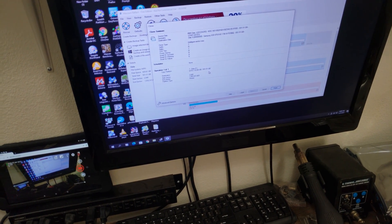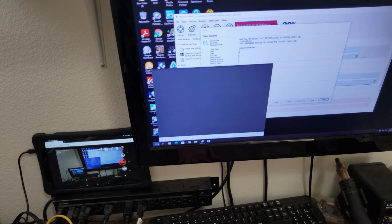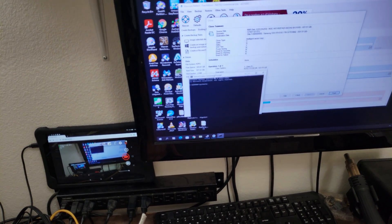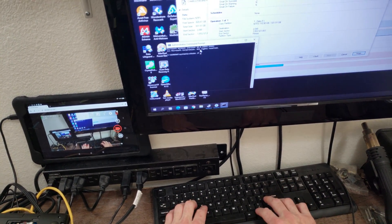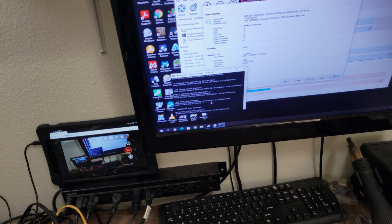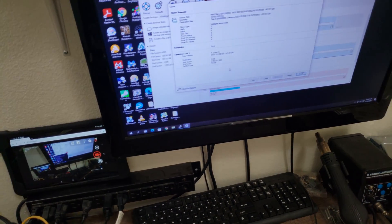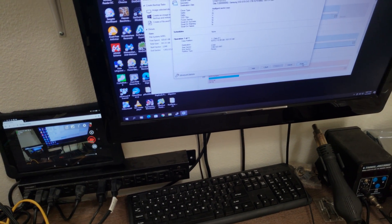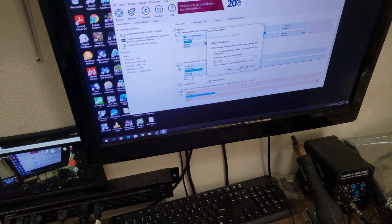Before I click Finish, let's run a command prompt as administrator. I'm going to run chkdsk /F F: on that F drive — this scans the data on that drive and makes sure it's in good order. Windows found no problems. If you don't run that and the file system on the drive you're copying from isn't in good order, most likely the clone will fail. I'm going to click Finish and run the backup now.